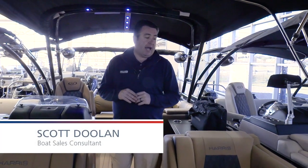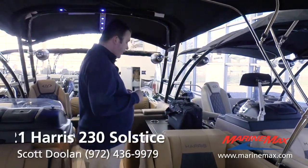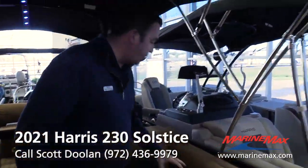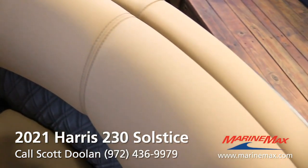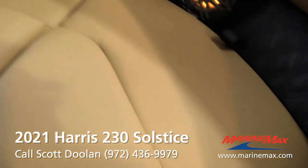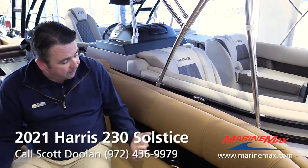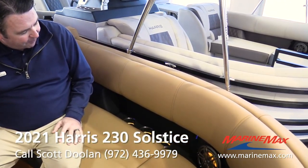Hi, it's Scott Dillon here at MarineMax of Dallas and we're going to take a look at a Harris 230 Solstice in a 2021 model. This is the first one that we've gotten in with this dark chestnut brown interior — absolutely gorgeous. We were waiting on this one to come in because we knew it was going to be a little different than the gray or stone-colored ones that everybody's starting to go to. Really rich look and we absolutely love it.